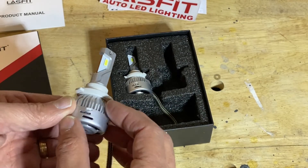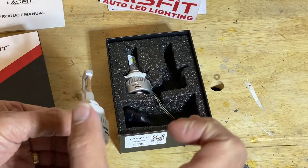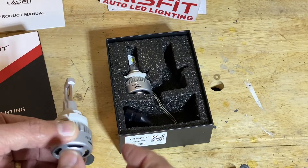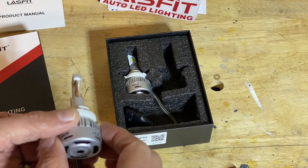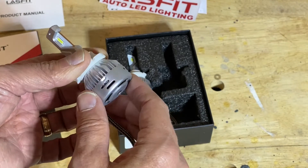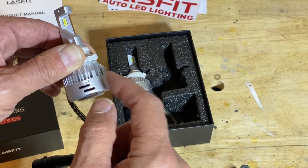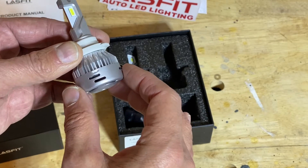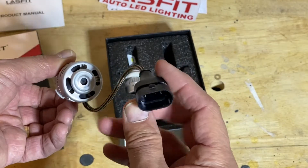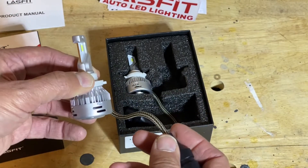You have the LEDs on each side, and it goes in so the LEDs shine on each side through a projector-type lens that projects the light forward. There is also a fan here, similar to what you'd see on a computer fan, and a heat sink made out of aluminum or aluminum alloy to keep it cool. It's simply plug and play.